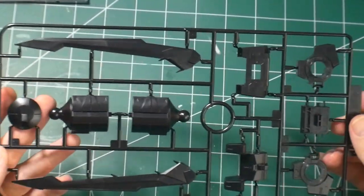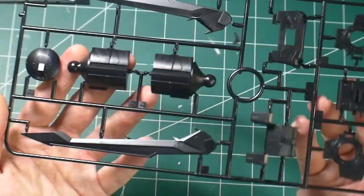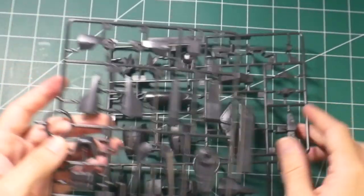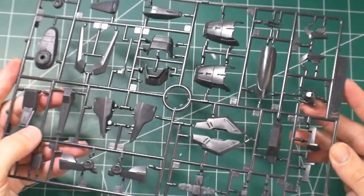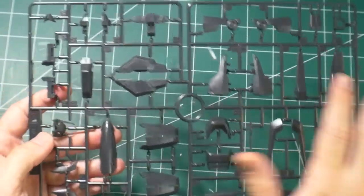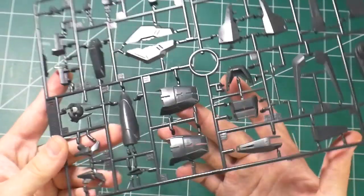Runner j1 and j2 — j2 just being a smaller component — is in a fairly glossy, pure black. Not like a navy blue, this is pure black. I love the look of it. You get the backpack wings or fins, what I assume are thrusters or a fuel tank for the backpack, and parts for the body. Runner k1 and k2 is a lighter black than the previous black, still fairly glossy. I'll probably use a matte top coat to bring that down since I don't really like shiny suits. You get a lot of the outer armor — front skirts and leg parts.